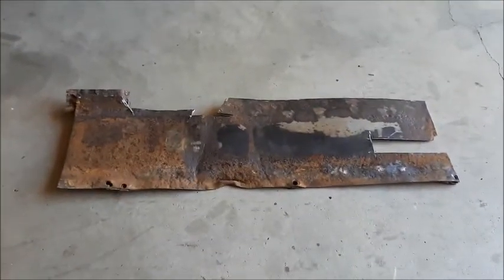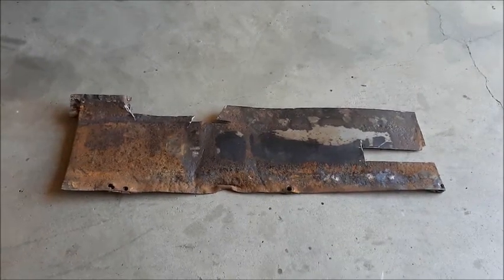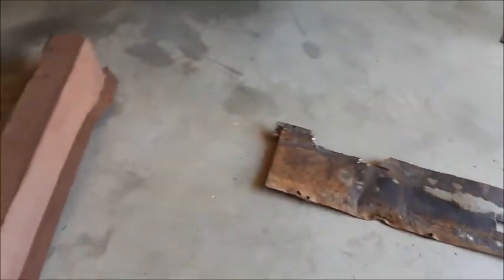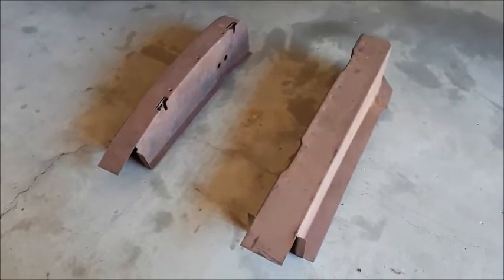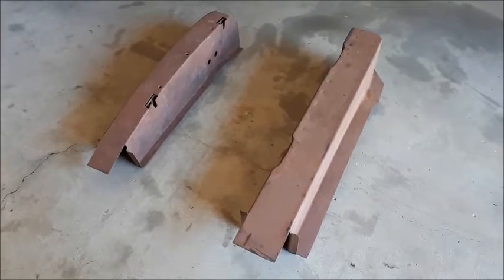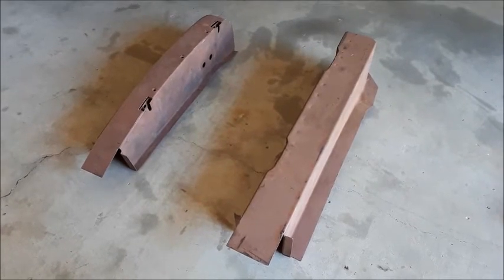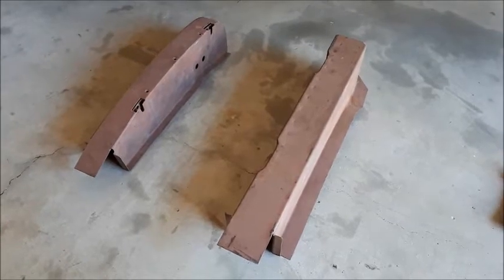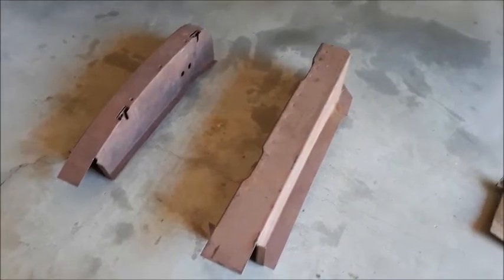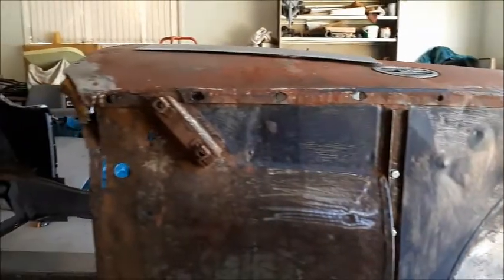There's the bit that we took out and there's the new A and B pillars. I got these with the car, so I only needed to buy the A pillar for the left-hand side. As you've seen, I've remade the B pillar for there. All the rest of that looks all nice and pretty solid.